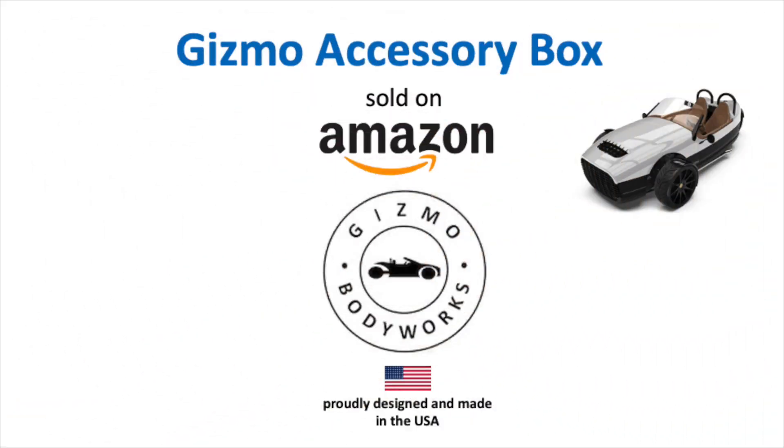A Vanderhall owner and passenger is a special type of person who appreciates a box of gizmos for the car. Having a one-of-a-kind collection of needed and interesting accessories is a perfect fit for a Vanderhall. The gizmo box of accessories is just a few clicks away for purchase from Amazon.